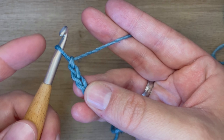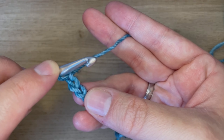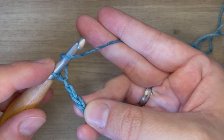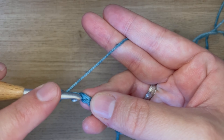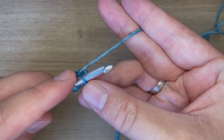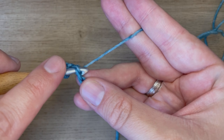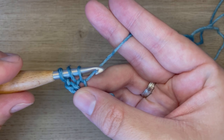To do a double crochet, before we insert our hook into this chain, we are going to yarn over. So we'll go ahead and put yarn over our hook, then insert our hook into that chain. Yarn over, pull through just the chain, push that loop back up onto our hook.